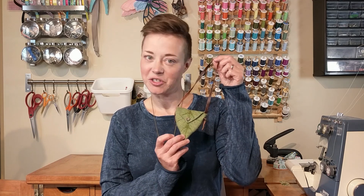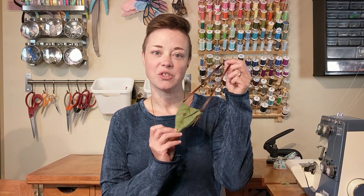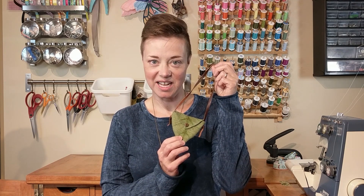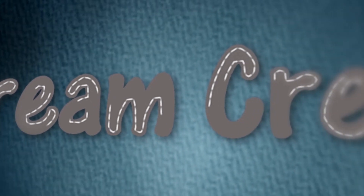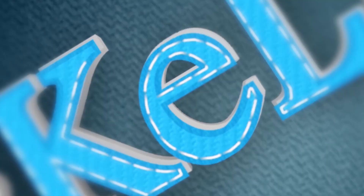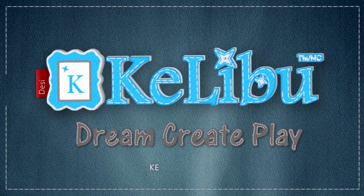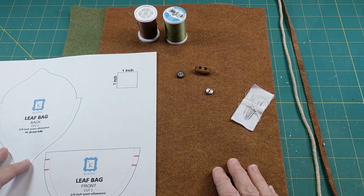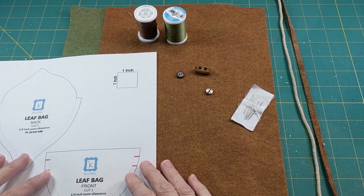Today we're going to be making these adorable little leaf bags so your fairies and woodland elves have somewhere to put their treasures. Let's get creating — let's take a look at the supplies you're going to need for this project.